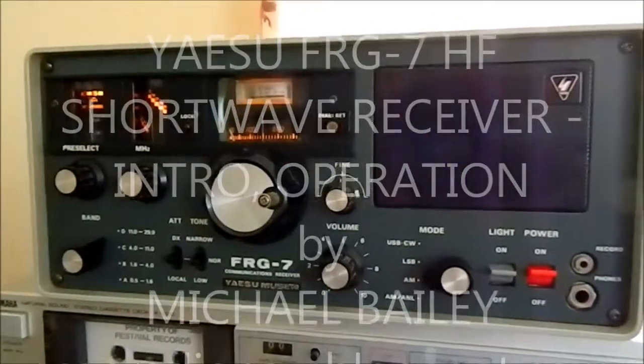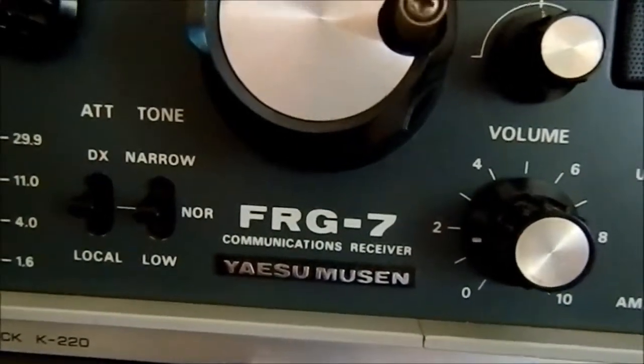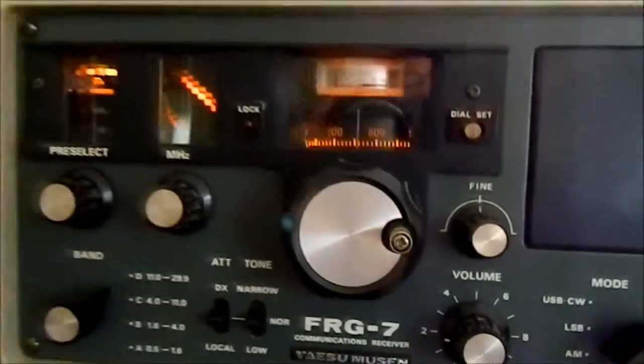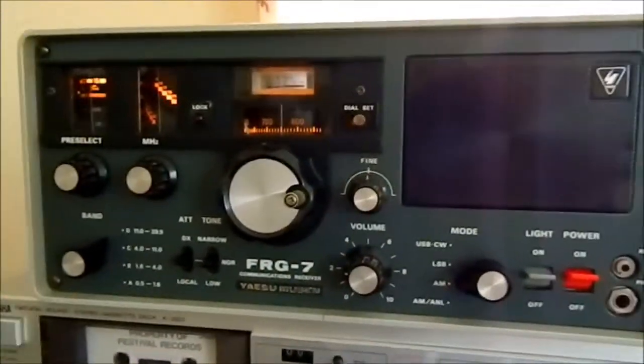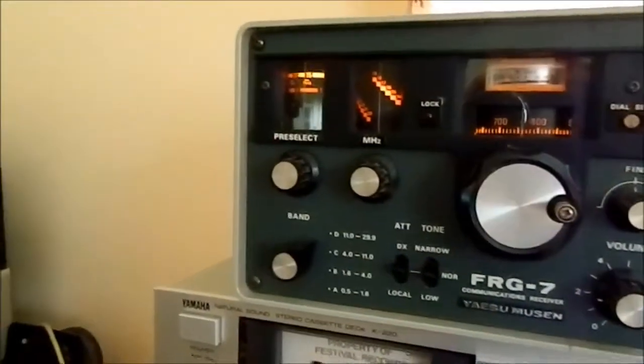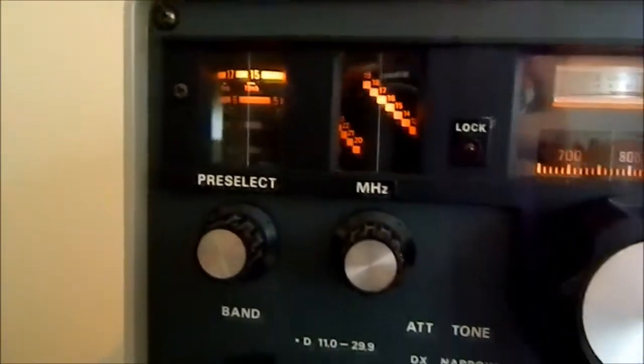Hello, this is basically to show the Yaesu FRG-7 radio. It's basically a bit of a demo — I wanted to show what the radio can do. It's daylight, so it means that skip and the pickup is not as good, but it still gives you a rough idea.